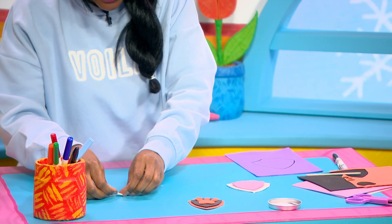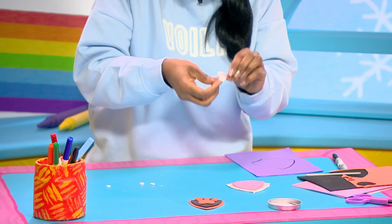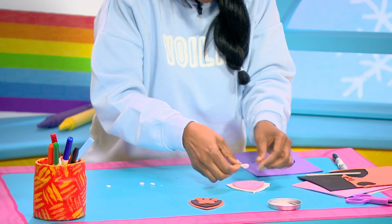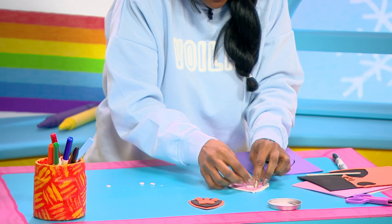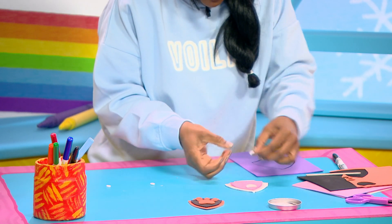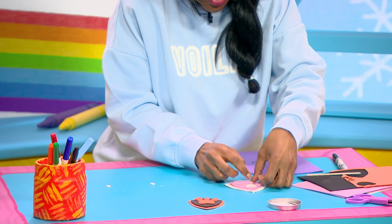And then you'll need a heart shape. We're going to stick this on our shield like that.